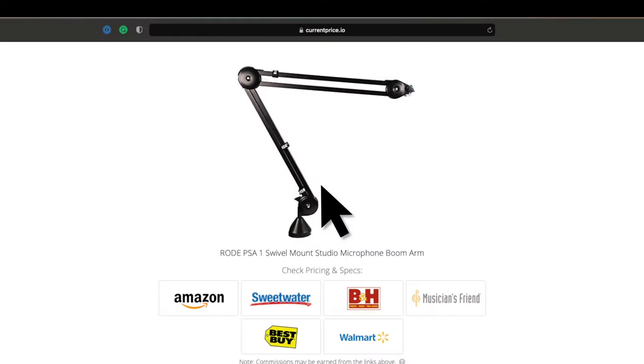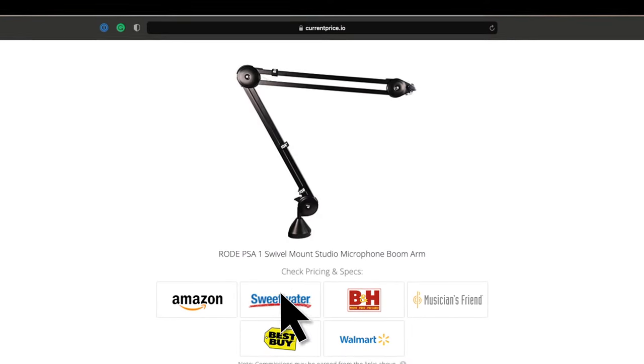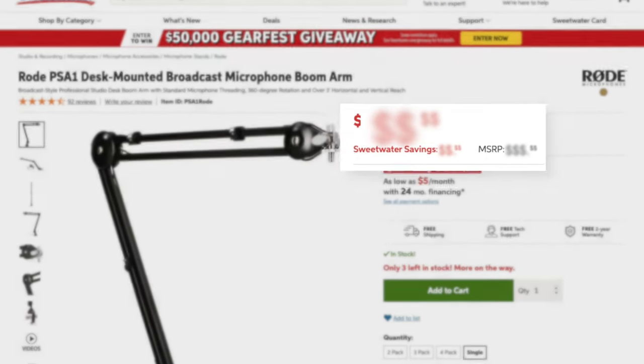If you are looking for pricing or specs for anything that we show you in this video for the three different ways to connect to your audio mixer, we do have links down in the description below with current up-to-date pricing from a variety of online retailers to make sure that you are getting the best price possible.